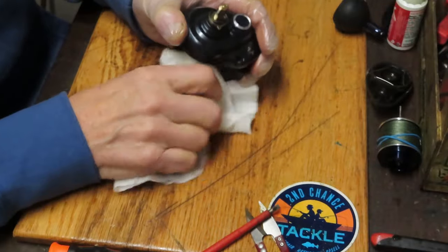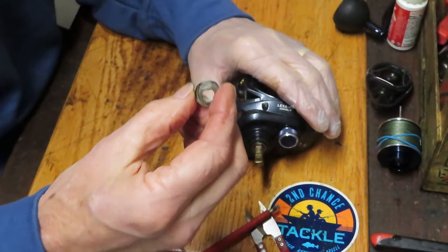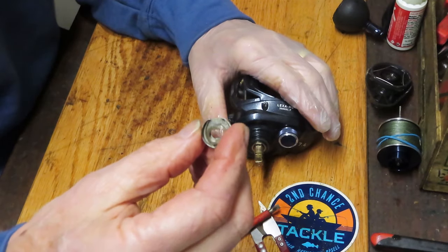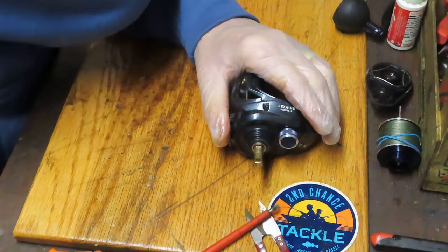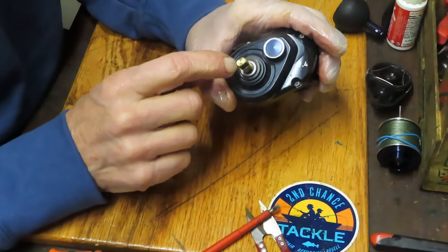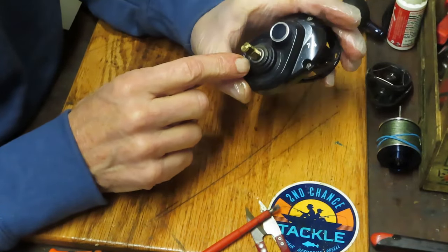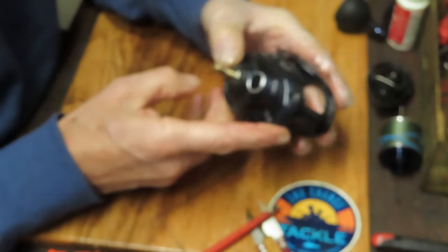Underneath that nut and washer we have a series of washers and a click ratchet. There are two tension washers — they're kind of copper colored — sitting underneath in that noisemaker, and then we have the shaft spacer and bearing for the rest of the inside.